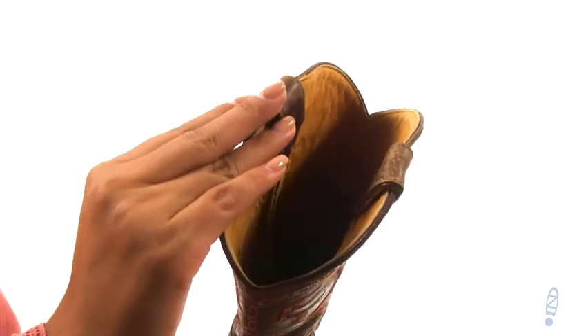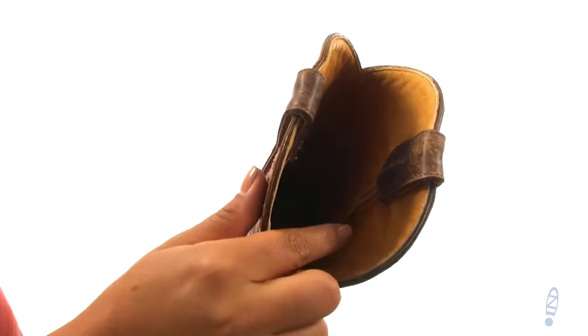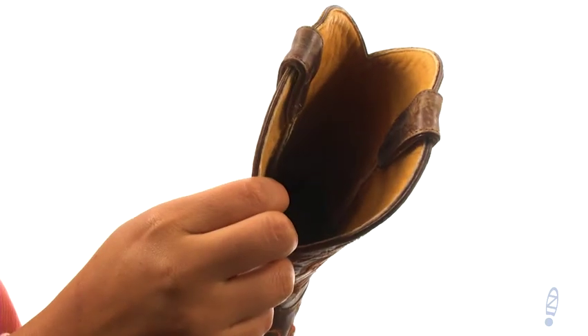There's an easy pull-on construction. On the inside, there's soft leather lining along with a lightly cushioned leather footbed for all-day comfort and support.